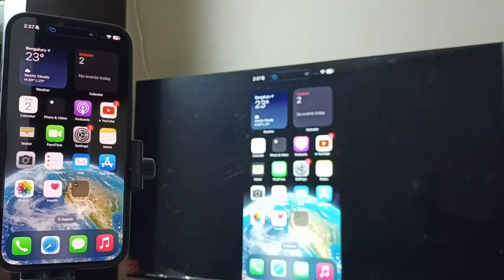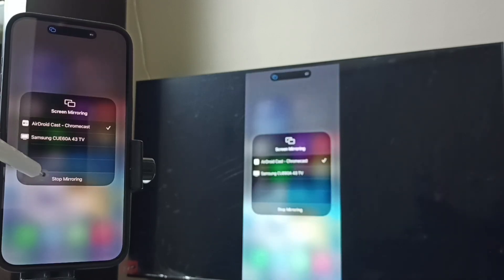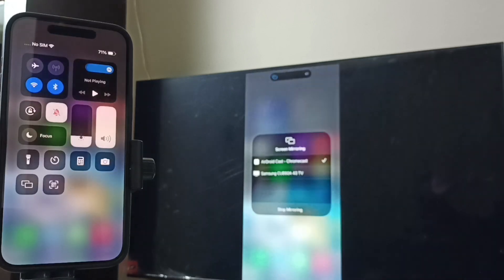If you want to stop, again from the top right corner swipe down and go to Control Center, then tap on the Screen Mirroring icon, then tap on Stop Mirroring.